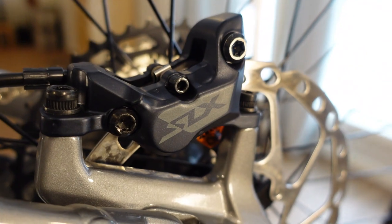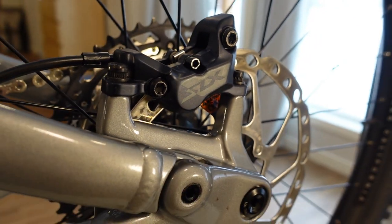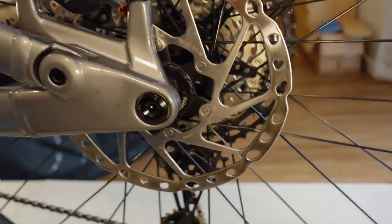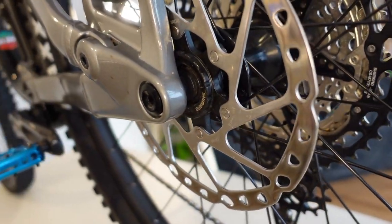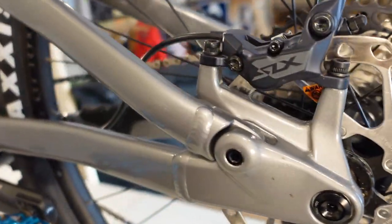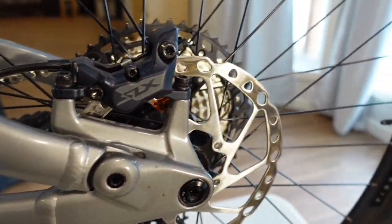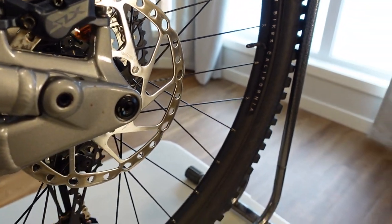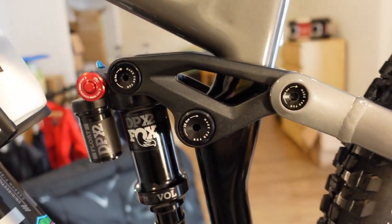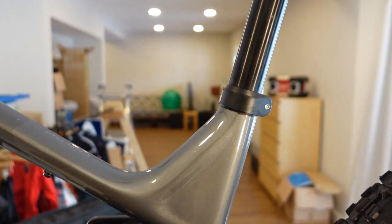There is the rear four-piston brake. The front rotor on this guy is 203mm, rear rotor is 180mm. So if you ever felt like you needed more braking power, you could always upgrade that rear rotor to a 203.